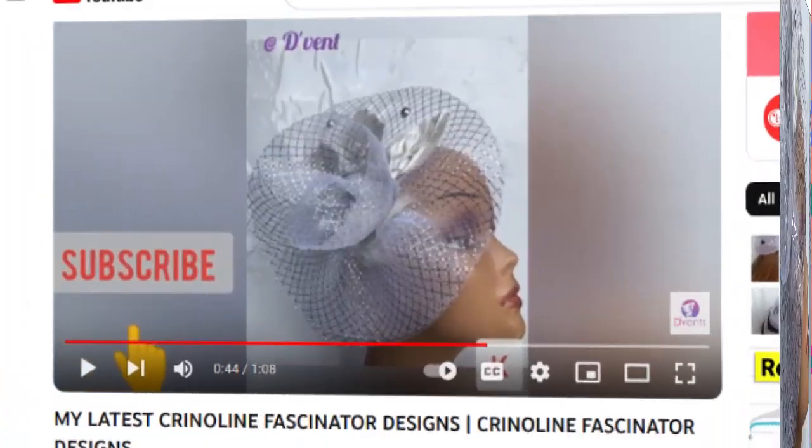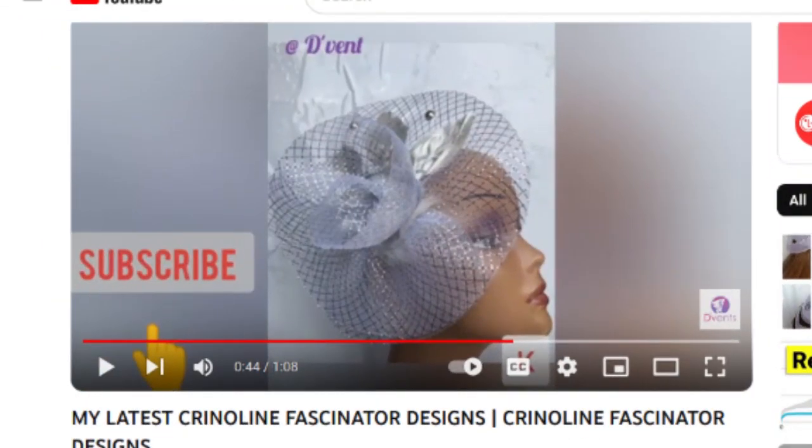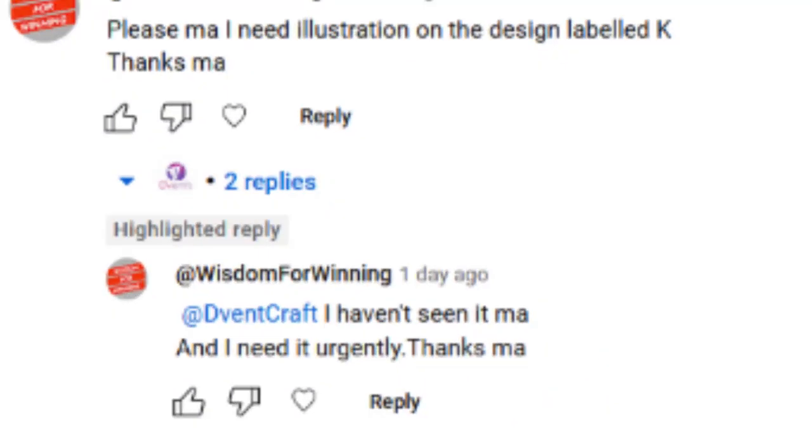Someone made a comment on a video I prepared a long time ago. That video is on my latest crinoline fascinator designs from some years ago, and the person asked me to please do an illustration on how I designed it. I didn't see the comment until just recently, so I'm doing a quick one now.